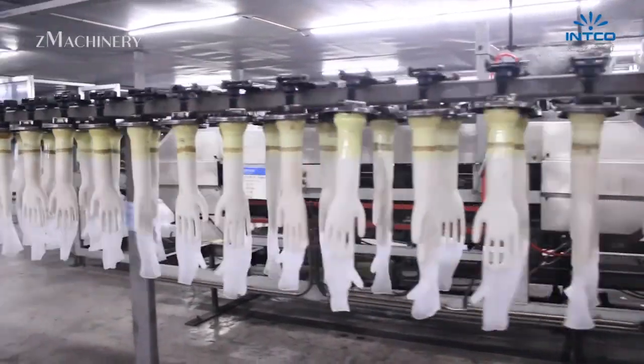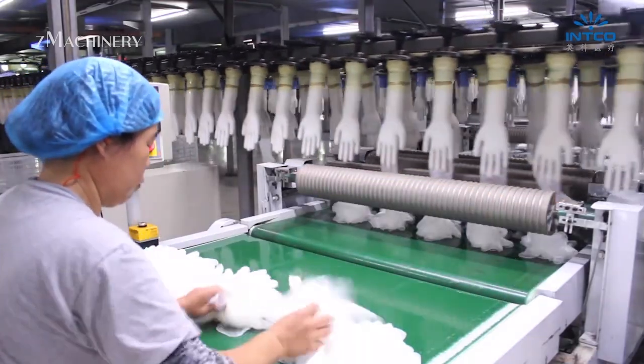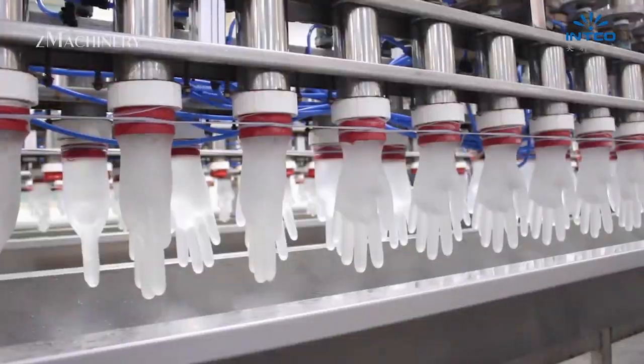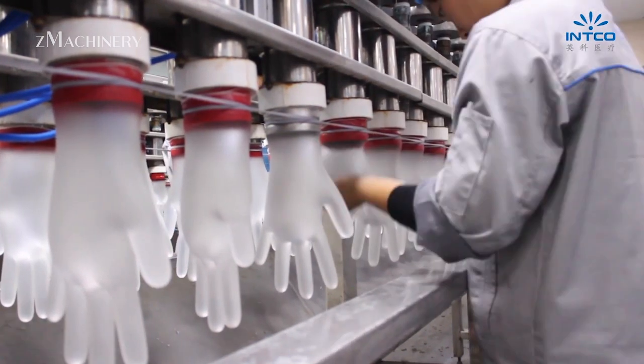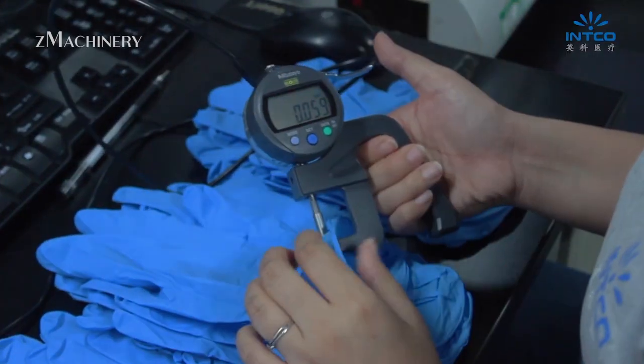This high-heat treatment enhances elasticity, strength, and durability. Once cured, gloves are removed from the formers by automated systems or manual methods. Each glove undergoes thorough inspection for punctures, thickness, tensile strength, and other quality parameters.